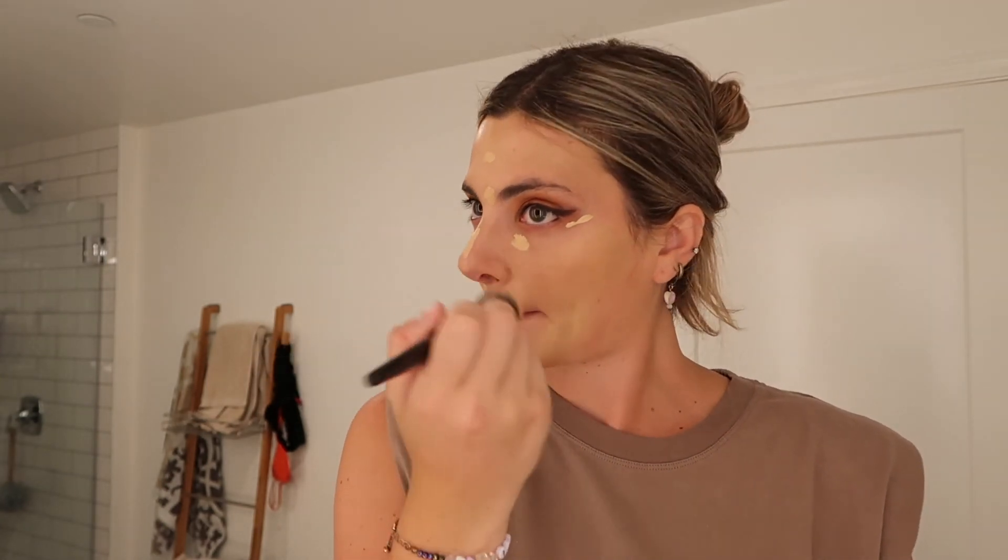It doesn't look like it matches on camera but it does in real life, trust me. Now we're going to go in with concealer, just using my brush to blend it in. I feel like it went on really smooth — it's definitely a way different face of makeup than I'm usually used to. I feel like there's a lot more coverage and I think it's just because the brush is so dense, but I really really like it.